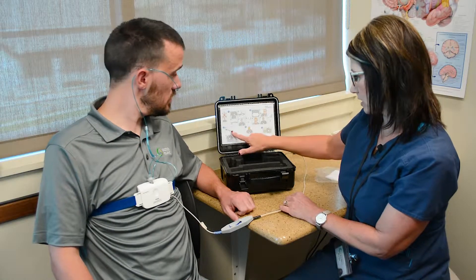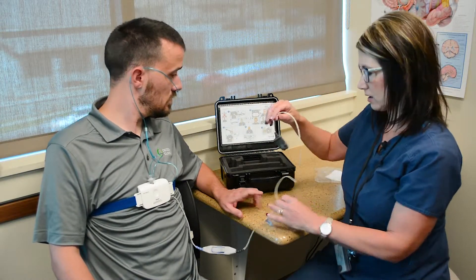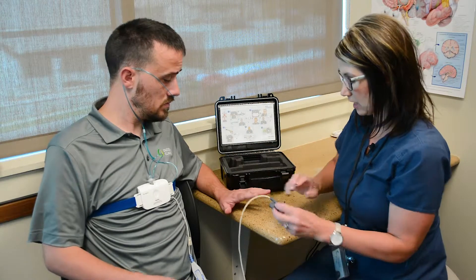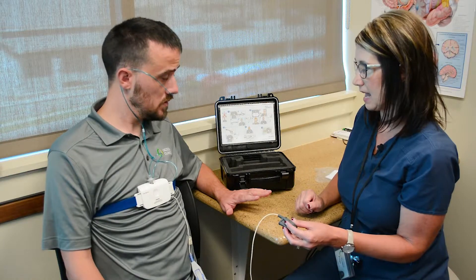The last thing we'll be doing is monitoring your oxygen level, which will be correlating with your breathing. In order to do that, you're going to wear this sensor on your finger. It can go on any one of the three middle fingers, usually on the non-dominant hand.